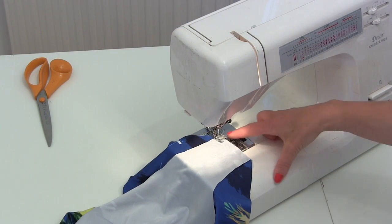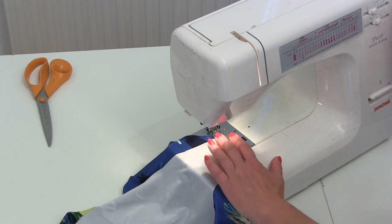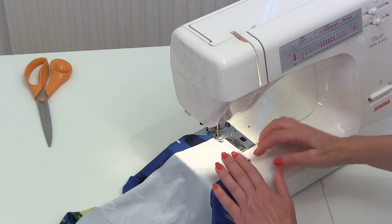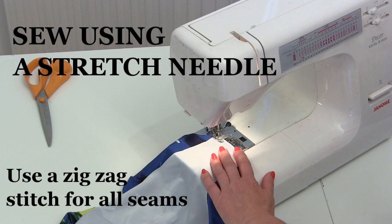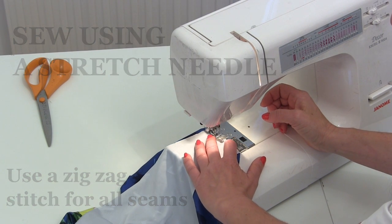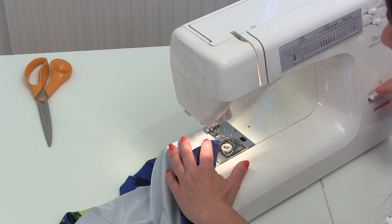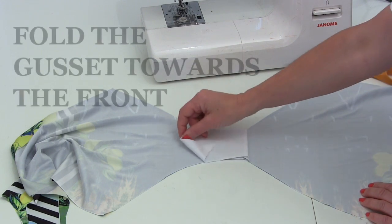I've got everything in position with the needle in to hold it. I've put my machine to zig zag number two for the width, and I've got it on a number two stitch length. I'm doing a very small seam allowance — more like half a centimetre rather than a full centimetre — and I'm not going to stretch anything because the zig zag stitch is already a stretch stitch. Just going back and forwards at the beginning, then feeding it through without stretching.